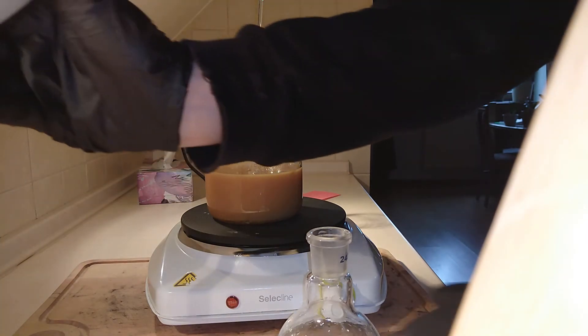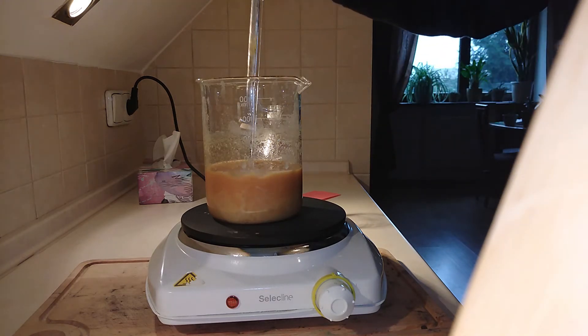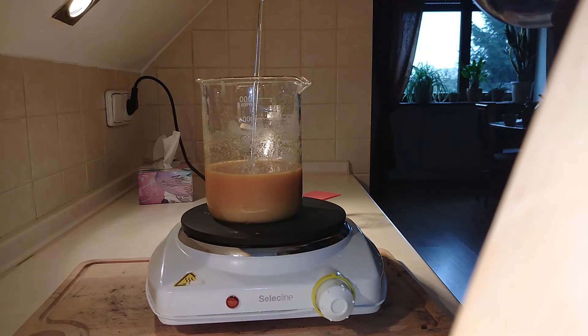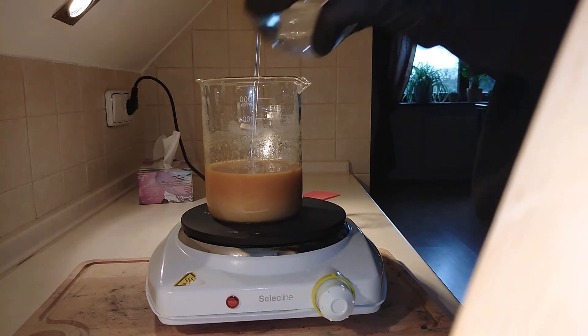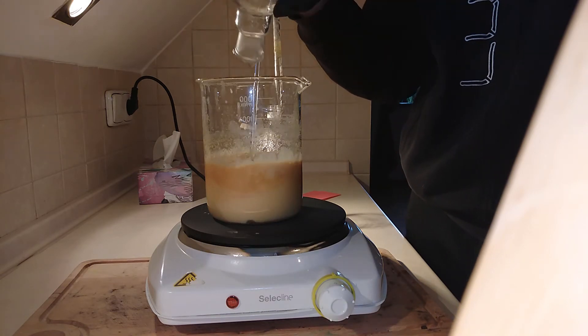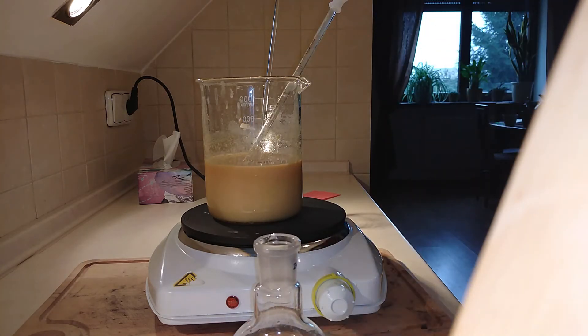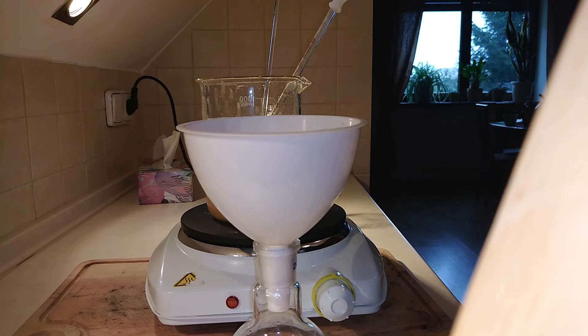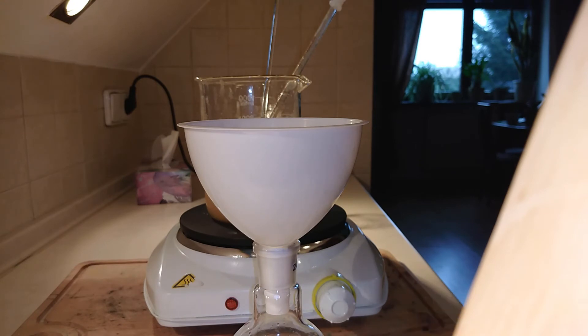I'm going to do it by adding water, because dibenzalacetone is completely insoluble in water. Now I'm adding water to the mixture, and this is the most we're going to ever get from the solution. I'm going to try getting out even more, because adding more water doesn't do any harm — even if we add too much.